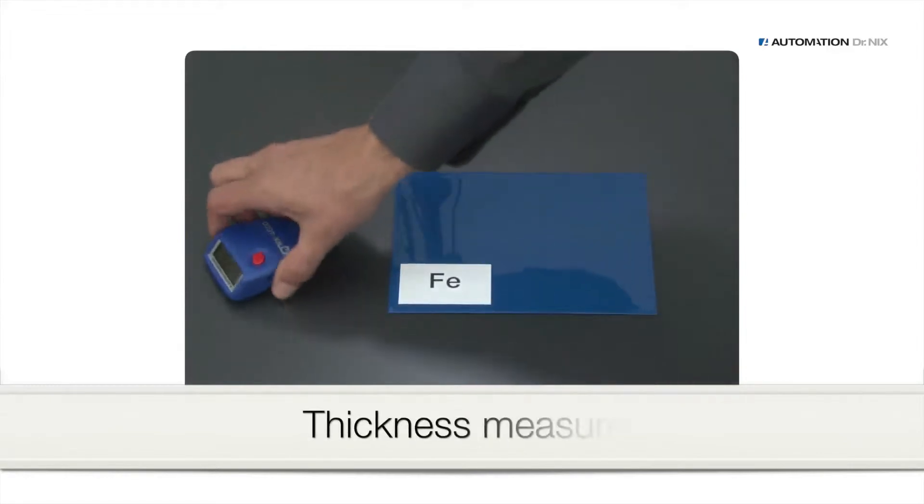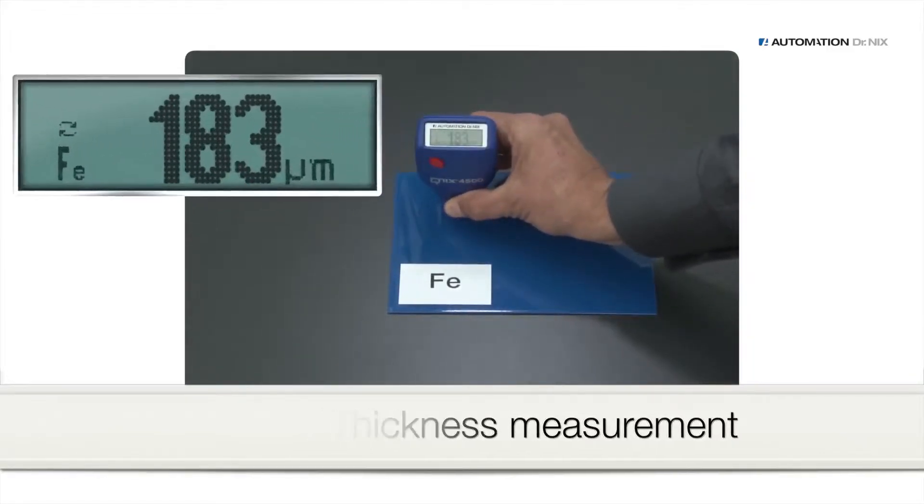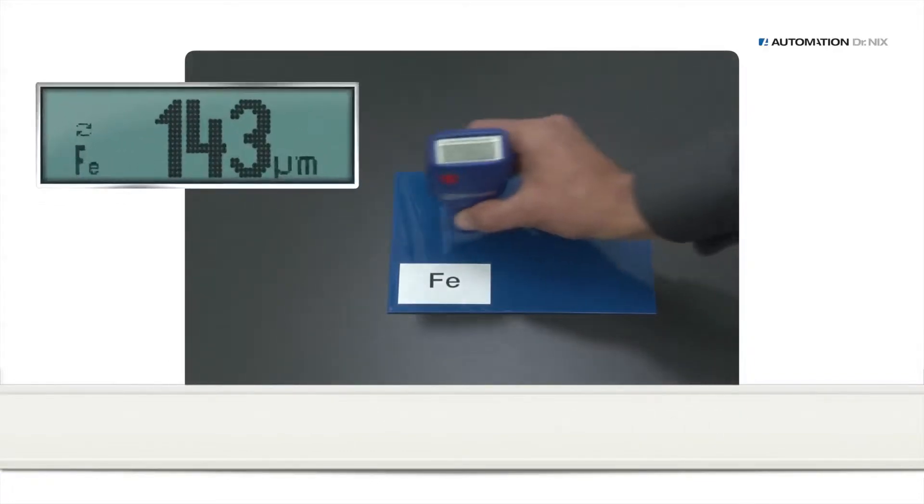To perform a thickness measurement, place the QNIX 4500 plainly on the surface and read the measurement from the display. Measurements can be carried out in a quick series.